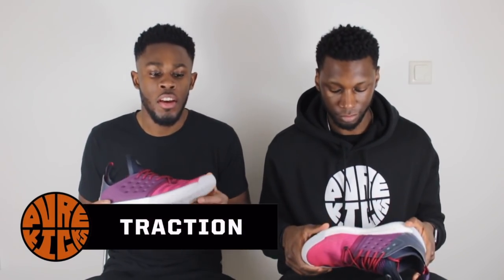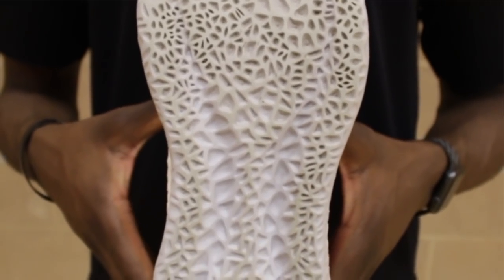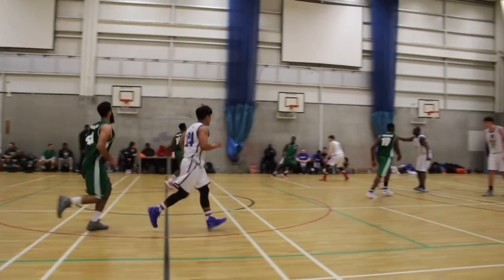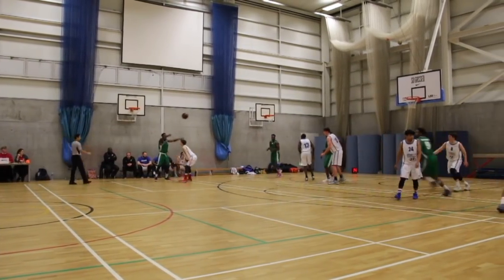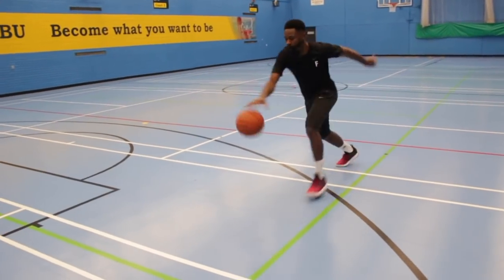Moving on to the traction of the Harden Volume 2s. What we have is this earth-shattering slash spiderweb traction pattern, which I was really skeptical about at first. The grooves aren't deep and the rubber is really different to what we've had in the past. As soon as I played these on court, all that skepticism was out the window. There are some inconsistencies with the traction — when you play on really dusty courts, the traction will catch dust instantly. It collects dust almost like a vacuum cleaner. You can actually see from this clip how much dust the shoe collects. As soon as you rub the dust off, you're fine. You really reap the benefits of this traction pattern when you play on a really, really clean court.